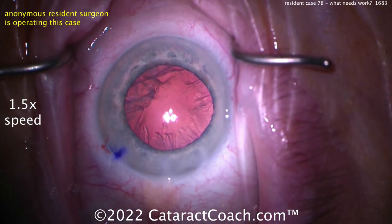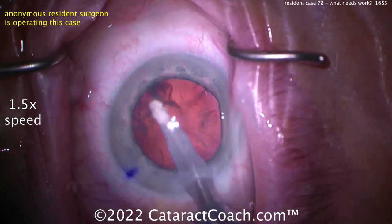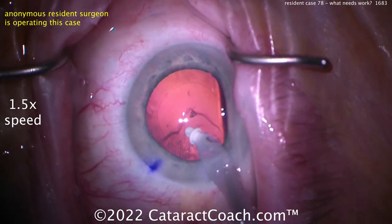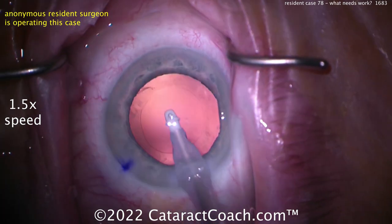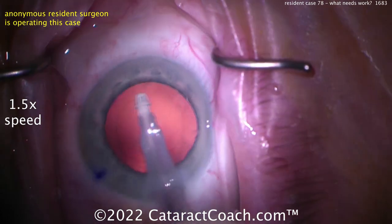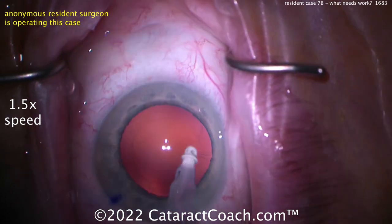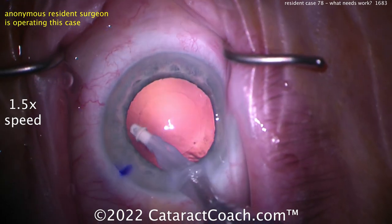Cortex removal — not sure why I did the sweeping there with the BSS injection. You don't really need that during cortex removal. You can actually just get the flow cranked up a little higher and you'll flow a lot of fluid through the eye. In cortex removal it's also to flush things around the eye, and especially in viscoelastic removal, crank up that flow rate to like 50 or 60 cc's a minute to really flush out any viscoelastic.